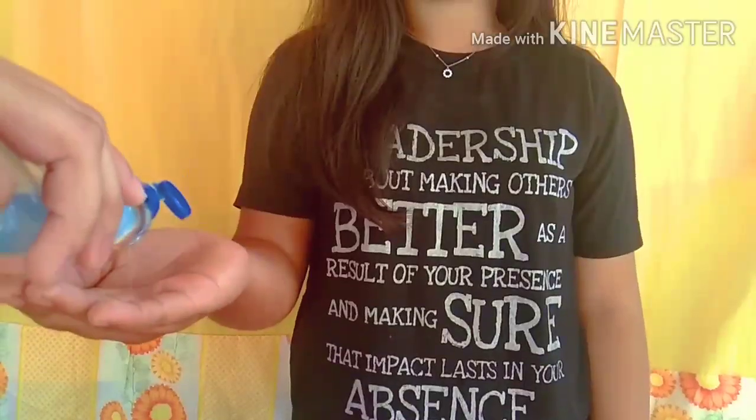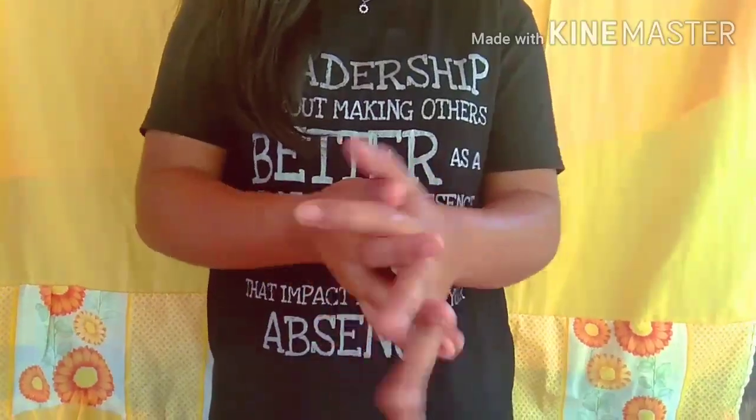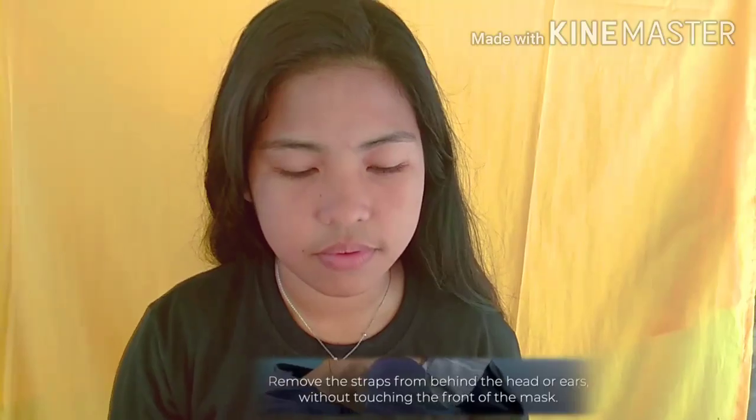How do you take off a medical mask? Before touching the mask, once again, ensure that you clean your hands with alcohol-based hand rub. Remove the straps from behind the head or ears without touching the front of the mask.